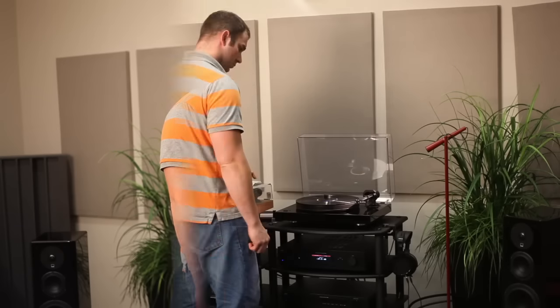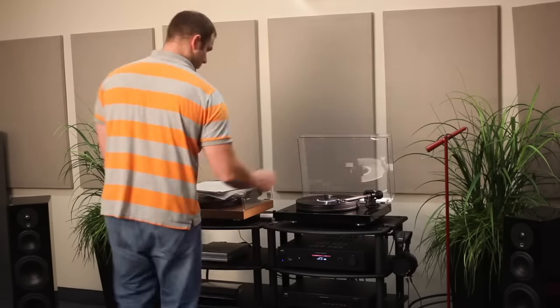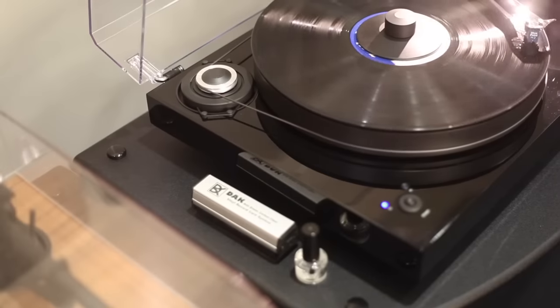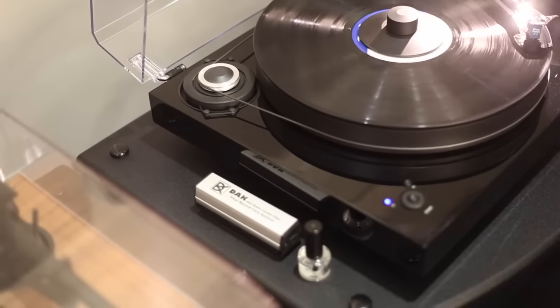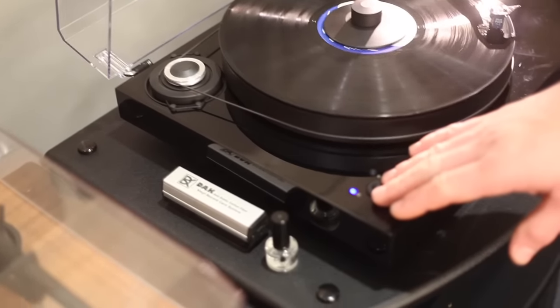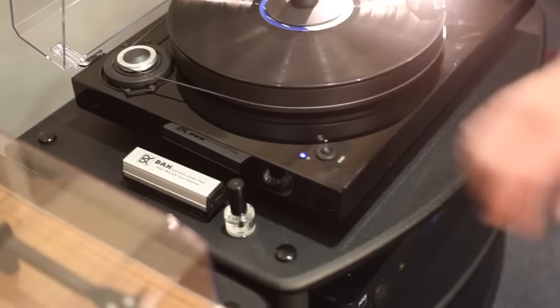Hi folks, Kahn here from Audio Advisor and today we're going to talk about the features of the Project 2Xperience SV turntable. The motor is controlled by an electronic speed box which allows you to select between 33 and 45 RPMs with just a press of a button.